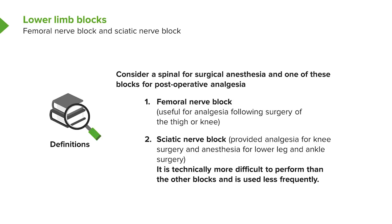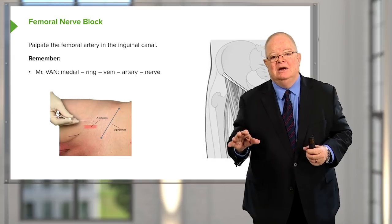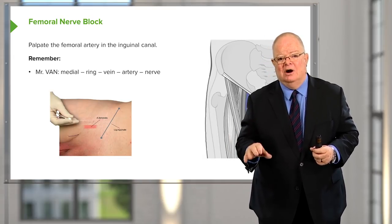Sciatic nerve block is significantly more difficult and requires a lot more skill than a femoral nerve block. Here's a demonstration of femoral nerve block using just landmarks and palpation rather than the ultrasound-guided technique shown earlier.